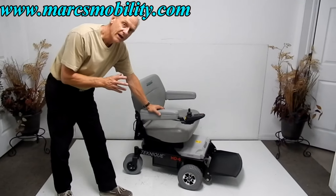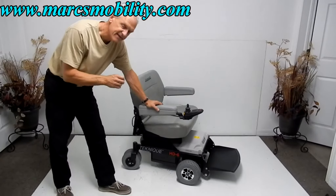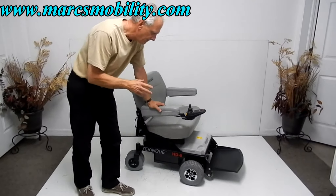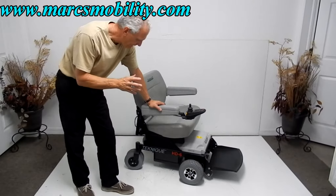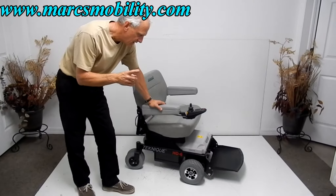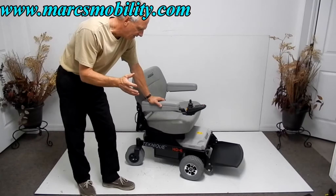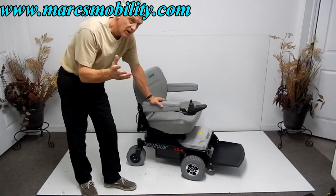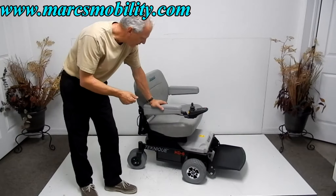This is a Hover Round Technique HD6 — the biggest Hover Round they make. This Hover Round has a 600-pound weight capability. One of the benefits is that it has less than one mile on it, so it's essentially new. The meter shows half a mile, so it was probably delivered and never used. As you can see, the whole thing is practically brand new.